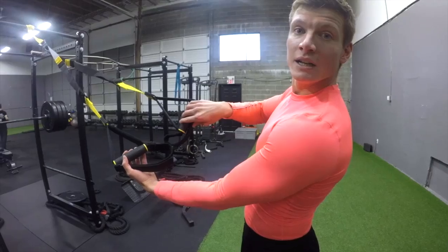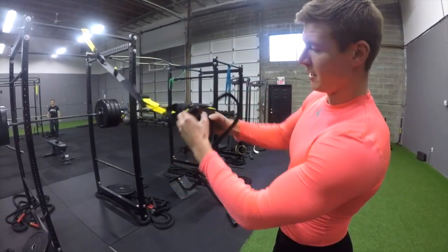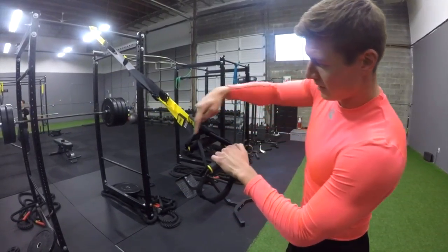Because some of these are unilateral, we want to show you how to set the TRX system up. You're going to pass one handle straight through the V-shape and then back through on itself twice, and that should create a nice solid V-shape with one strap.